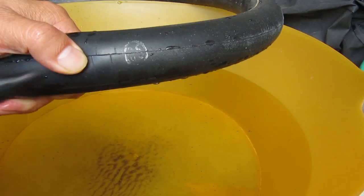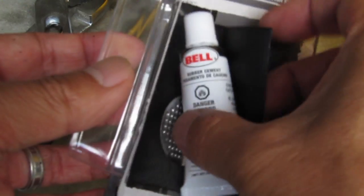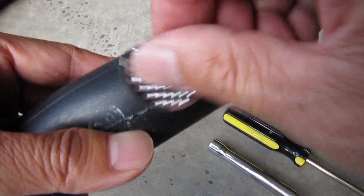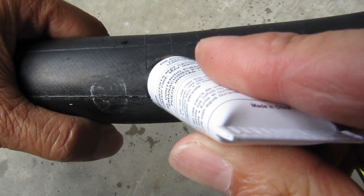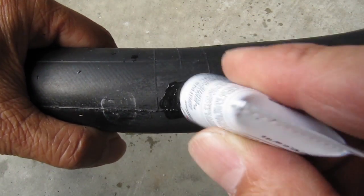I'll mark the spot with a Sharpie and get the patch kit ready. The first thing I need from the kit is this metal piece to roughen up the rubber on the tube. Now apply the cement on the sanded area and make sure you cover an area bigger than the patch. Let this dry.